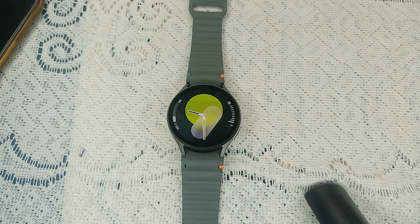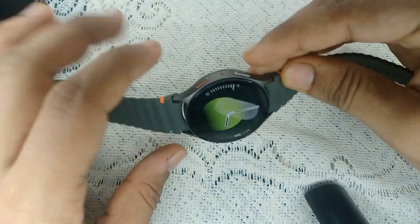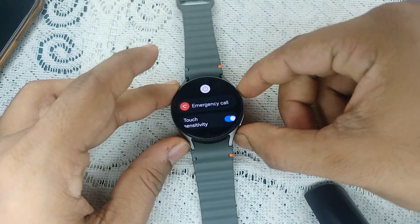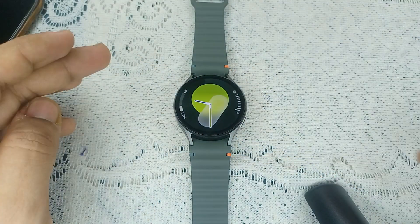The next step is to simply restart the device — restart both your watch and your phone to refresh the connection. Sometimes a simple restart can resolve many connectivity issues. To restart the watch, press and hold the power button and the bottom button together until you see the Samsung logo on the screen, then release.